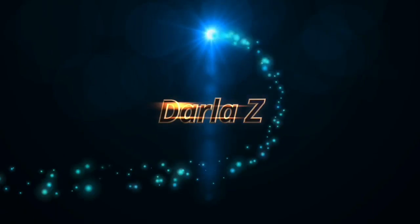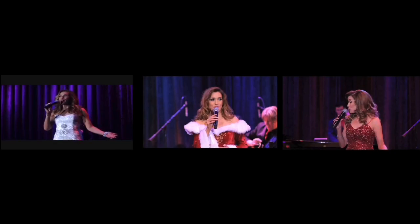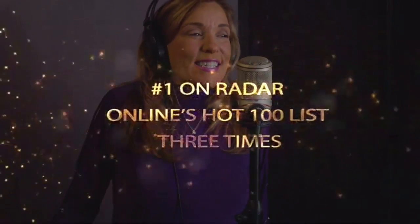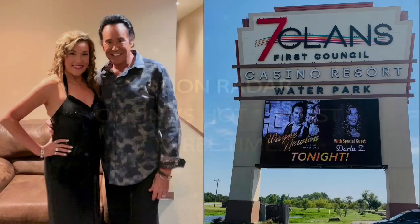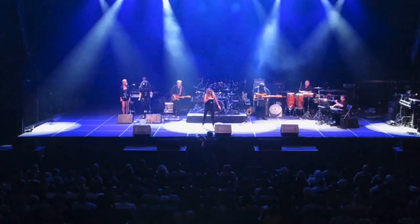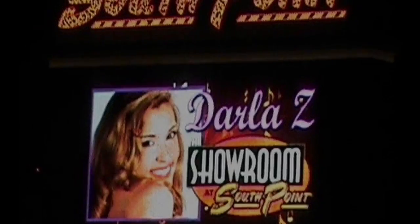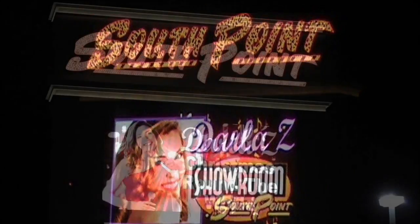I'm Darla Z. My passion for music has allowed me to star in three public television specials. I'm a singer and a songwriter, and I've worked with legends such as Wayne Newton, Willie Nelson, and the Gap Band. I've performed all over America, including many appearances in Las Vegas.